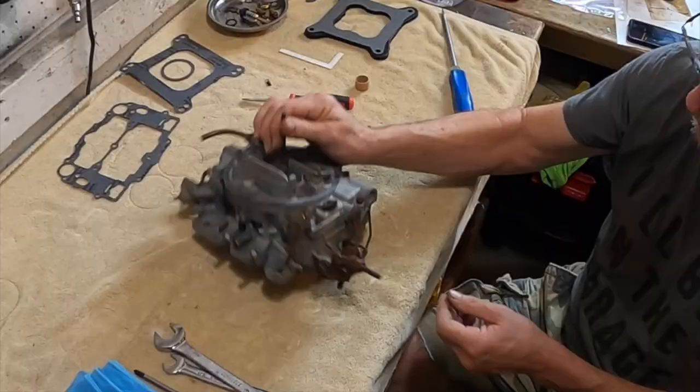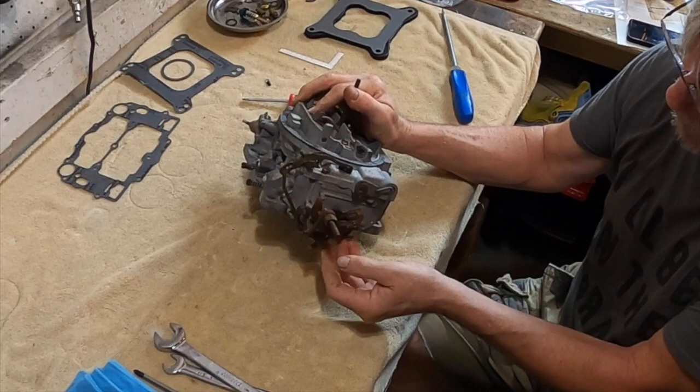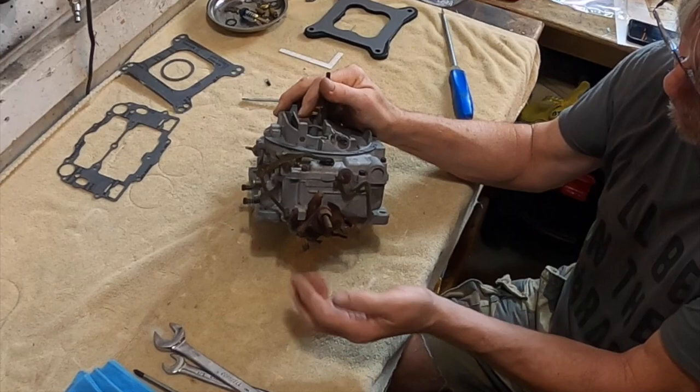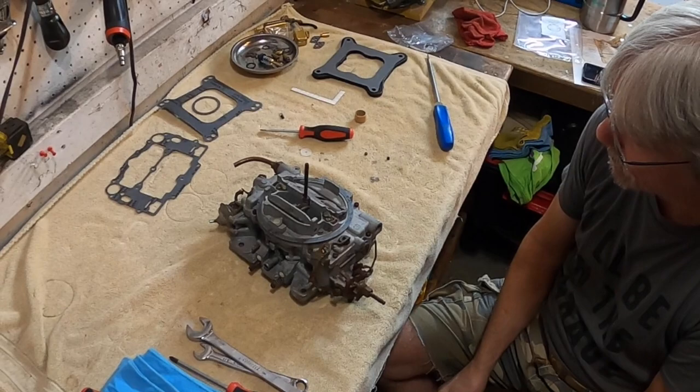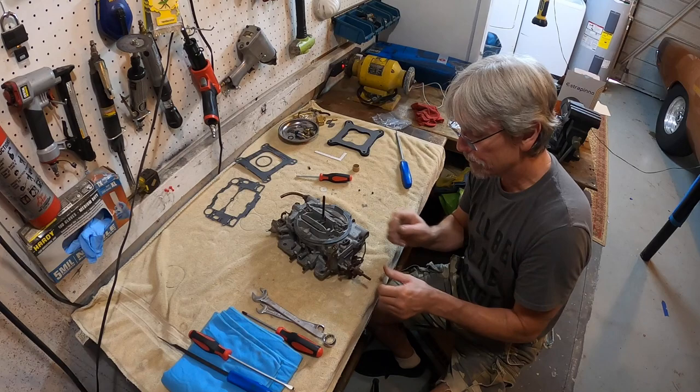Got your fast idle cam right here. When the choke is closed, you give a little tap on the gas — it brings your idle up into the fast idle position. As the engine warms up, you give it a little tap, the choke's opening, that little cam goes away and allows your curb idle. A little WD-40 and some white lithium spray lube on there. I believe this is a wrap on the carburetor until it's on the car.